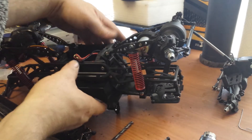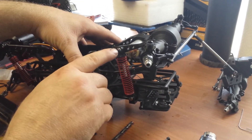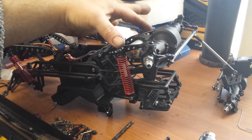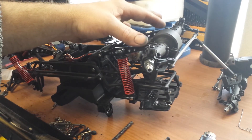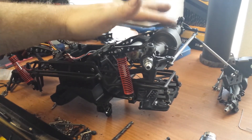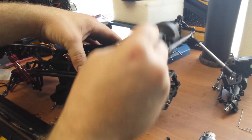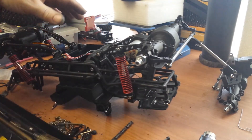So in all, you're going to end up using six M3 pivot balls: two for the shocks, four for the bottom and upper links to get them to fit this axle. It'll make it articulate even better, and we did gain about a quarter of an inch on the articulation.